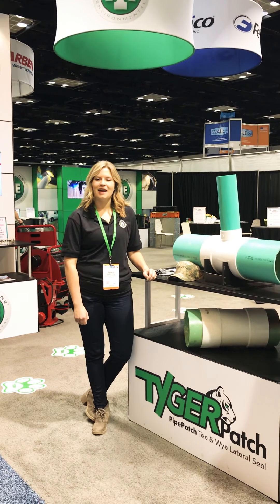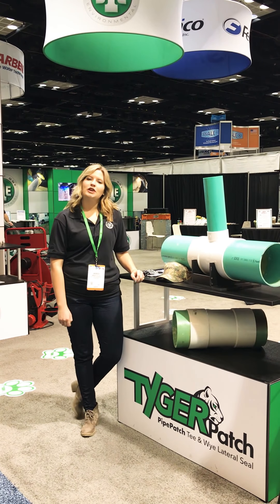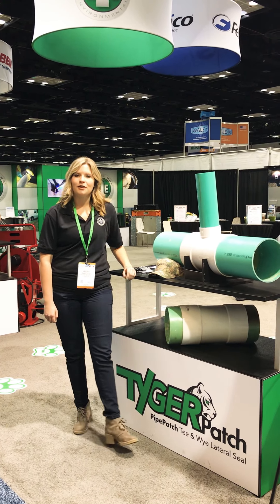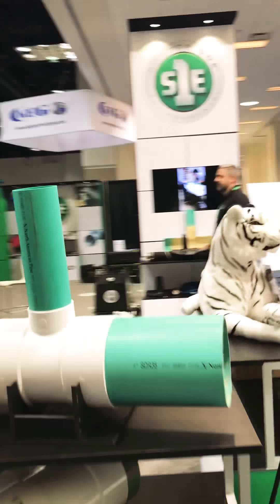Hey everyone, my name is Amanda and I'm here with Source One Environmental. We're at the 2018 WET Show. We know some of you couldn't make it this year, so we'd like to take you around and highlight some of our products. I'm going to throw it over to Ben here, who's going to talk about the product we're debuting: Tiger Patch.